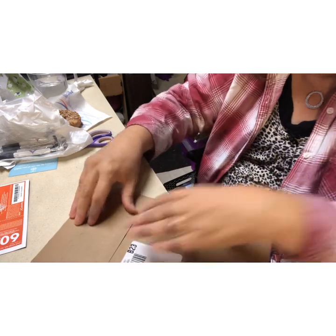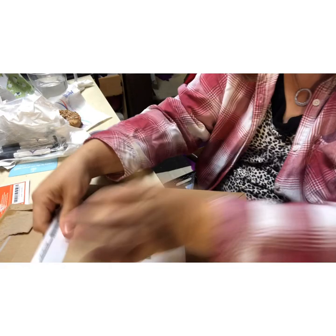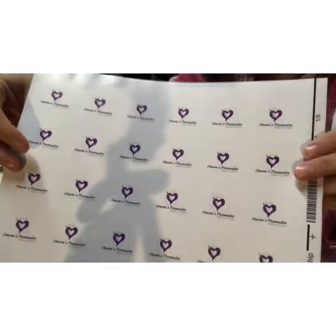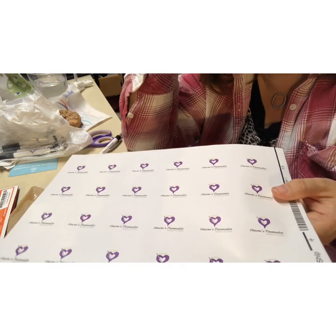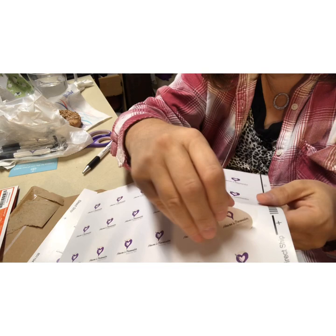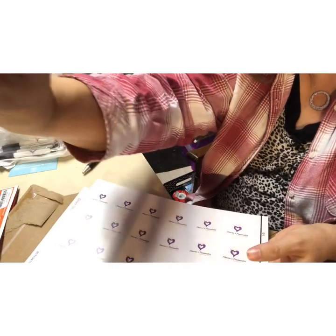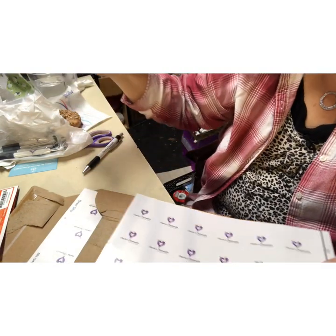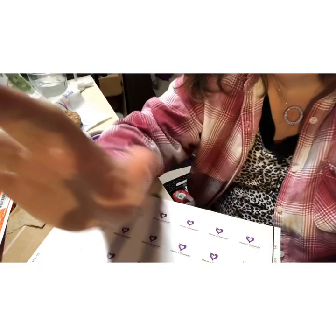I got everything except for my business cards, but they might arrive tomorrow. I ordered stickers because - for those who don't know - I wrap my bags up in either tissue or a plastic bag, and these are one-and-a-half-inch stickers. So that's it - I'll talk to you later!